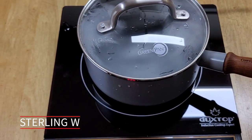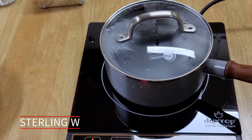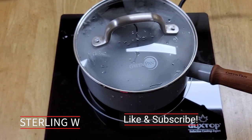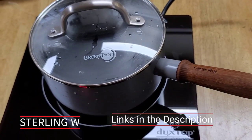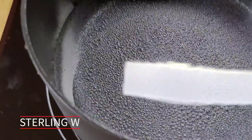Hey guys, it's TonyW. I got myself a new GreenPan Mayfire Pro hard anodized ceramic nonstick two quart saucepan pot with lid. It has a vintage wooden handle and it's made for induction, which is good. The wooden handle makes a nice touch to it. I like the fact that the finish outside is nice and gray, and overall this pot is pretty lightweight.